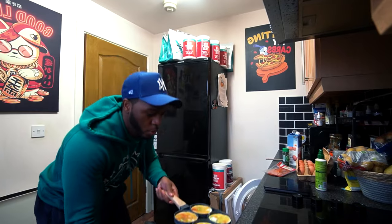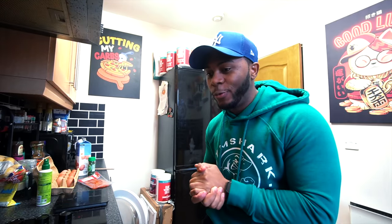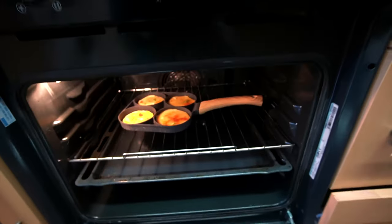Today we are kicking off with a new recipe I haven't done before — making egg muffins. My girlfriend made some for me about two weeks ago and I thought, you know what, I'm gonna try and replicate it myself, so hopefully this comes out well.